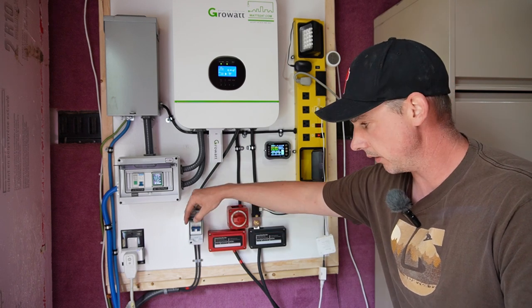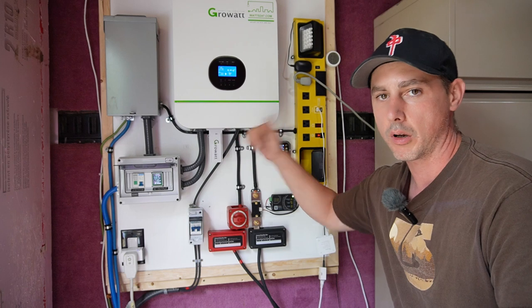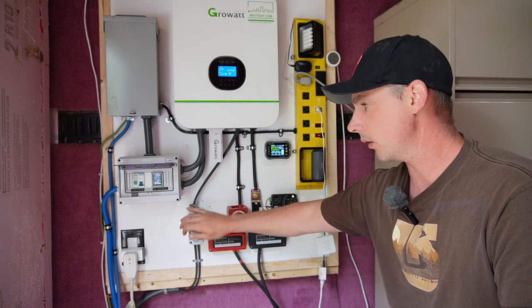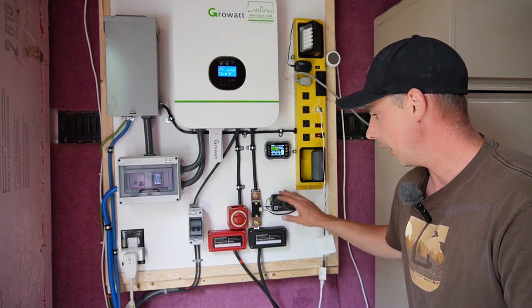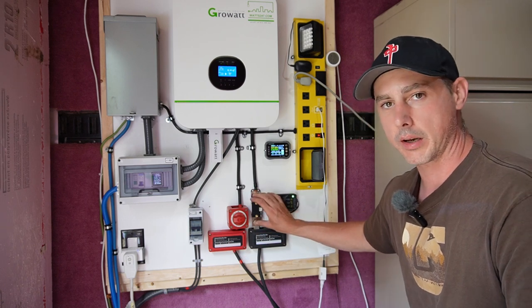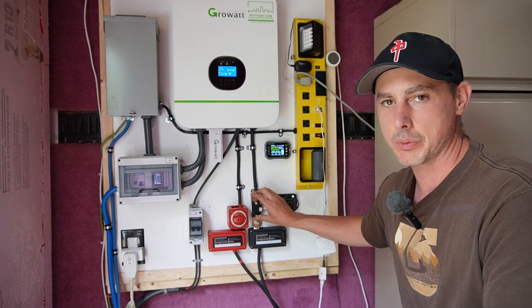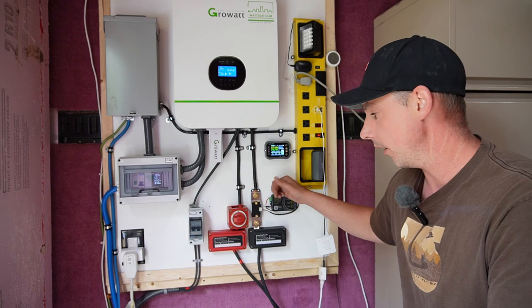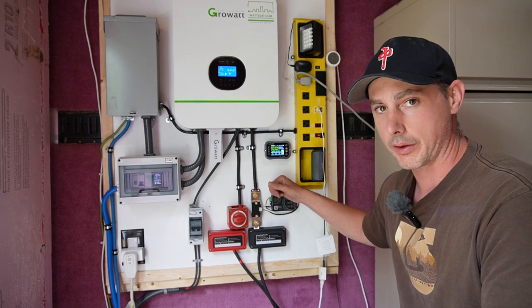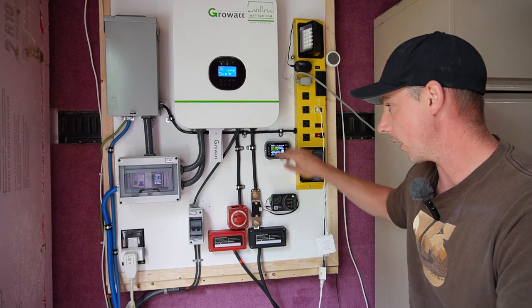This is going to be my switch for my generator on and off. I've got my solar disconnect here — this is going to interrupt the solar power to the inverter. I also have a disconnect outside as well. This is my battery on/off for my bus bar. And then I have a shunt on this side here for monitoring — I've got a really cool thing in mind to be able to monitor from the Bluetooth anywhere through the internet; I'll show you that in another video. And then I have my monitoring as well for my DC side.